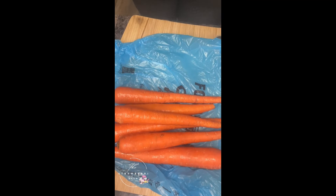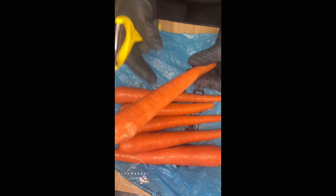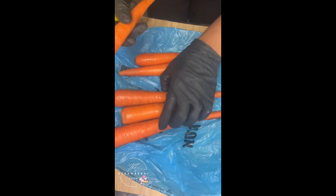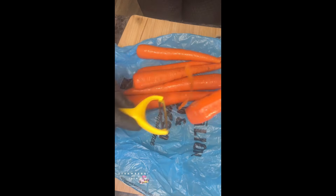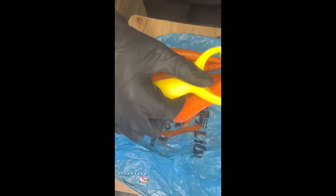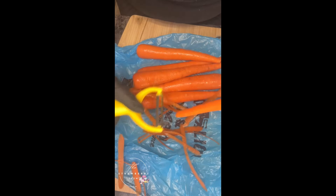When you start to peel, you want to make sure you have a grocery bag to catch the skin. Here's your peeler — grab it and just go along the sides and peel the carrot. It's real simple. You can use a paring knife to do this as well, but I like my peeler better. I'm going to peel all these carrots and come back when they're done — that's how your carrots should look.